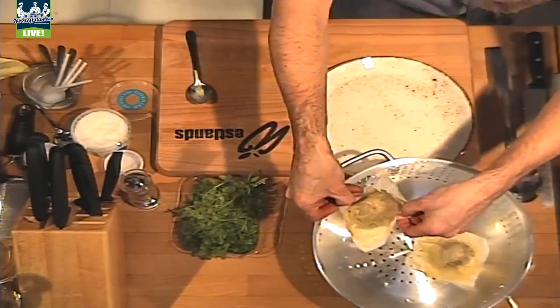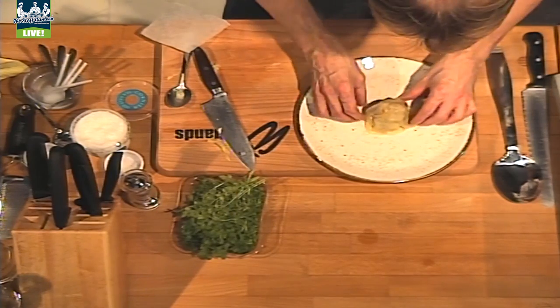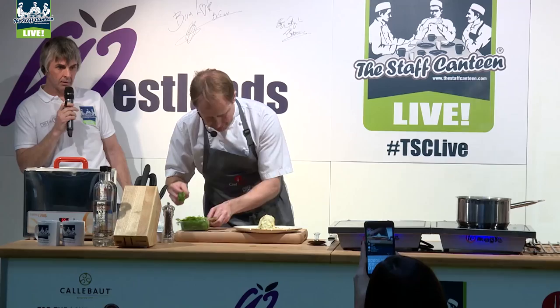We're ready to plate up. Just trim off any excess pasta. Little sauce over the top, just to add some colour.